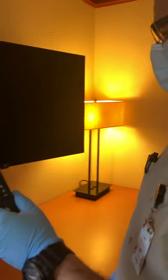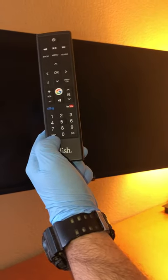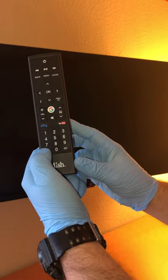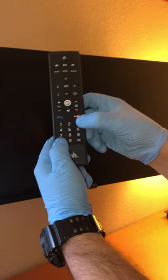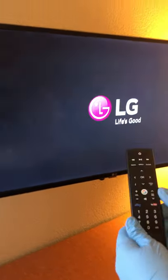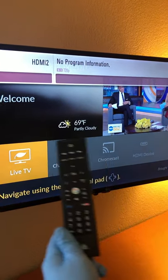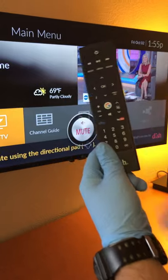To program the LG TV, you're going to use the SAP button. All LG TVs are going to be number three. So you're going to take the SAP button, hold that and the number three, and press them down at the same time while pointing at the TV. This is going to blink a couple times red, and then your TV is going to come on.